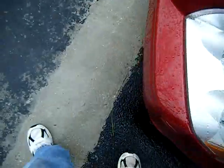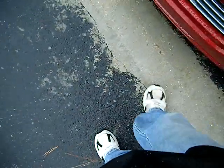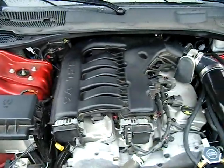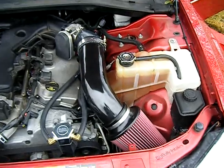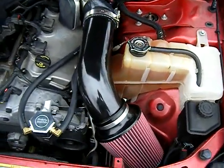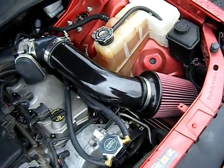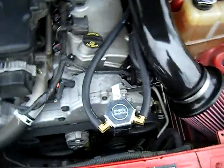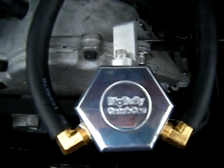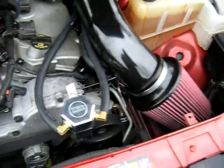All right everybody, this is Gun Racer from CustomMagnumForums.com. This here is my 3.5 liter V6 Magnum. There's my Big Bully air intake — had to have it red. And there's my Big Bully catch can. I put all this in last week.